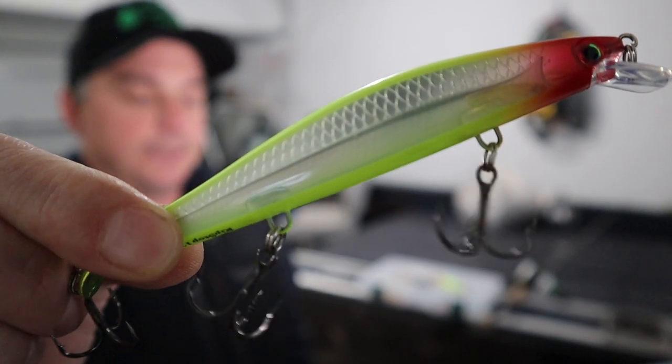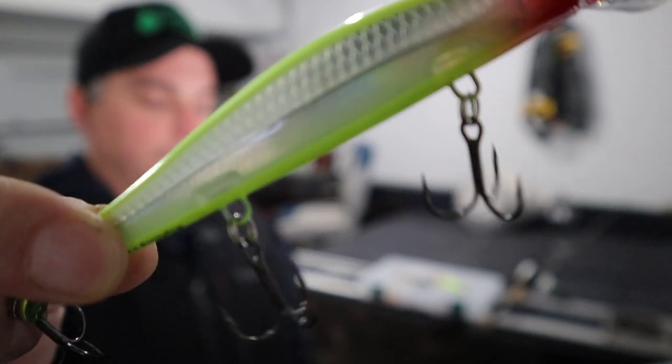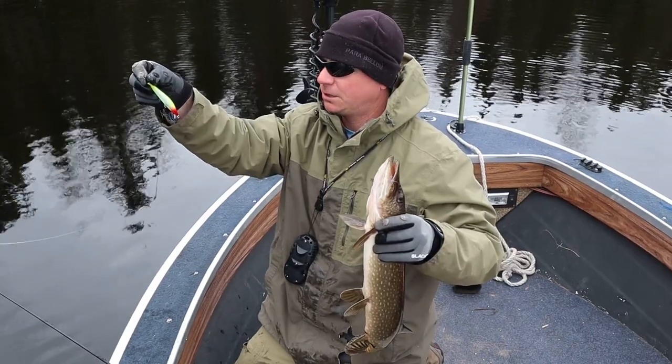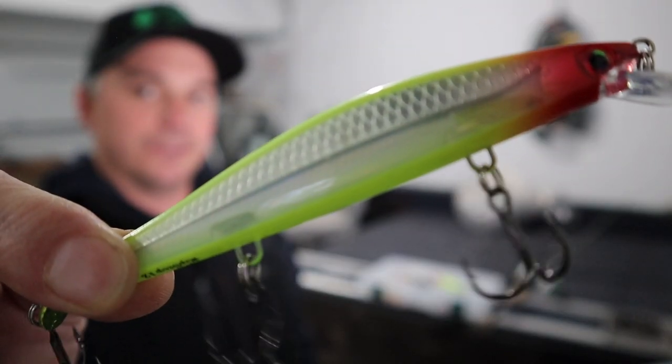The Rapala Ripstop. Now this isn't a brand that's been around for a long time but it has been out for a couple years and it's dynamite in cold front conditions.